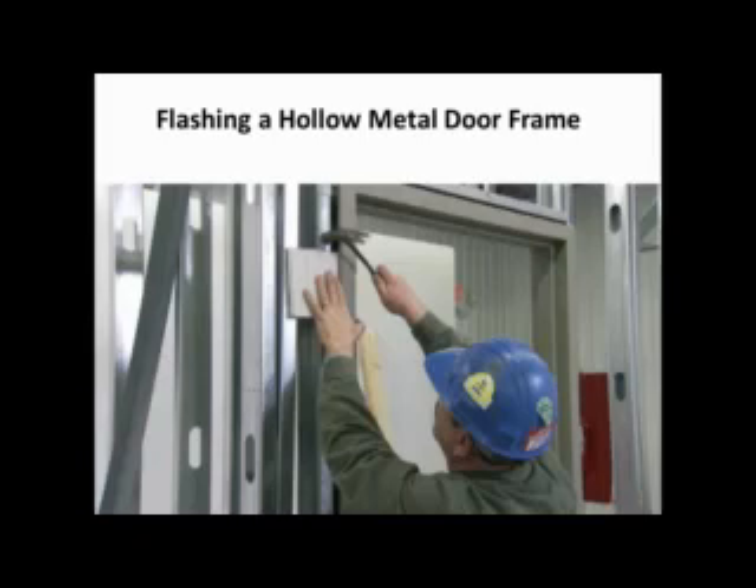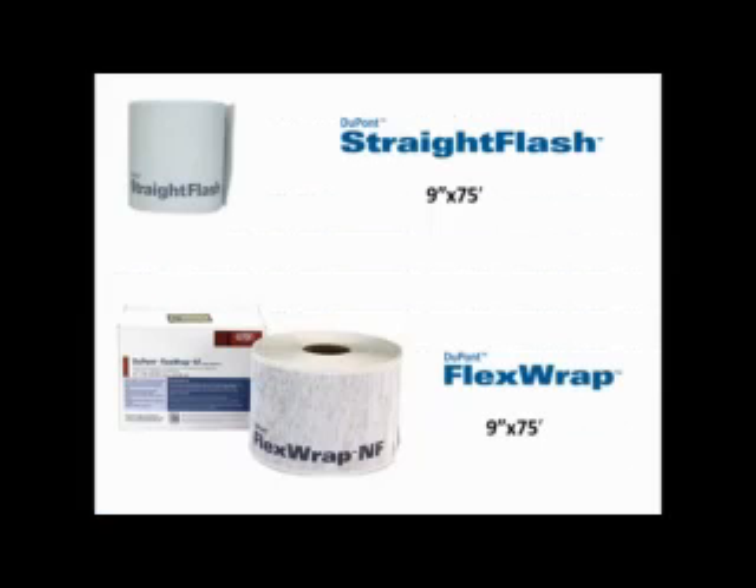Flashing a hollow metal door frame. I would like to offer an easy method to flashing hollow metal door frames using DuPont flashing products. For this installation we'll be using 9 inch wide DuPont Straight Flash and 9 inch wide DuPont Flex Wrap.